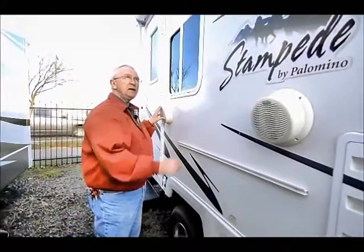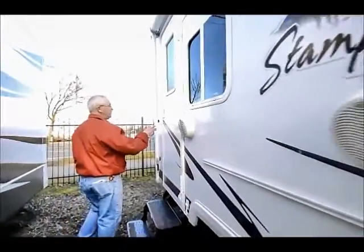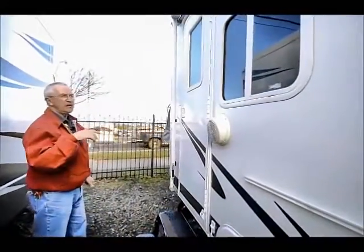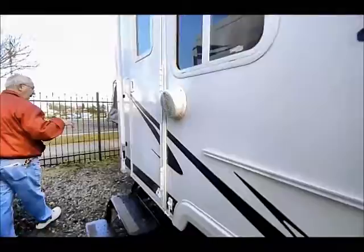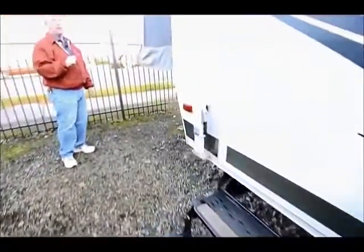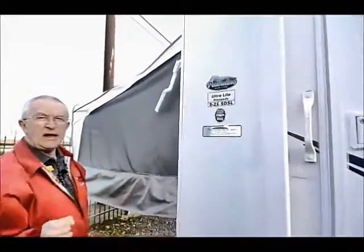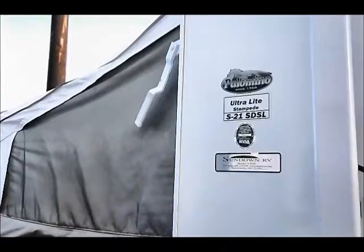I have outside marine-grade stereo speakers. I did mention that this is a 2008 model, a 21-footer, and as noted on here it's an ultralight Stampede, so dry weight is going to be around 3,400 pounds.